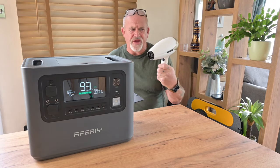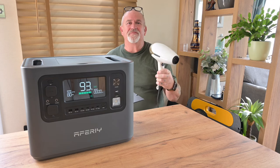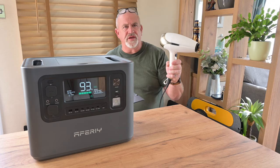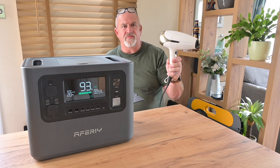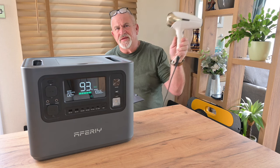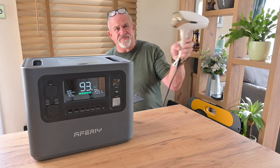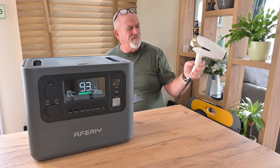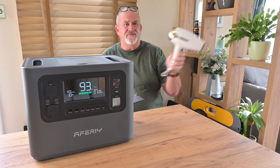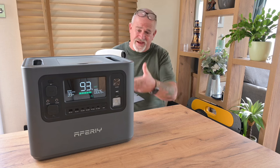Now I'll try my hair dryer, which I take everywhere. It's a GHD, which is a very powerful hair dryer — it's what I use on all of these reviews to show the most demanding load. On full power it's running perfectly and giving approximately four hours of runtime. Unbelievable.